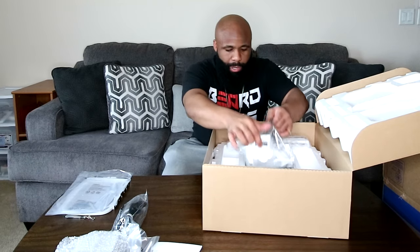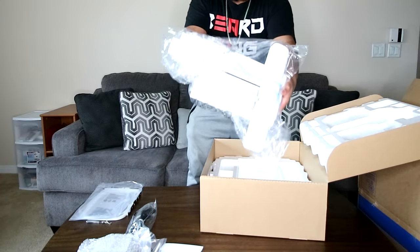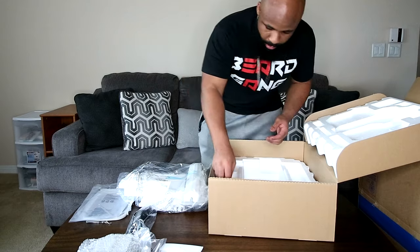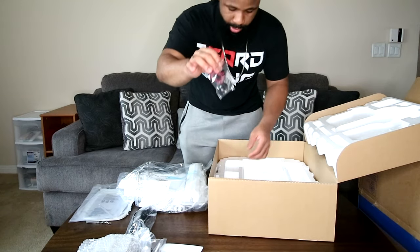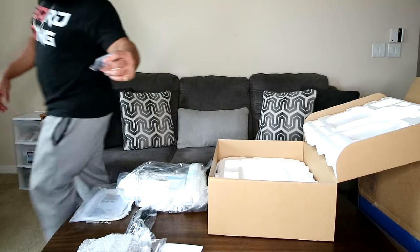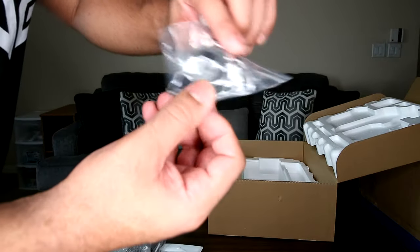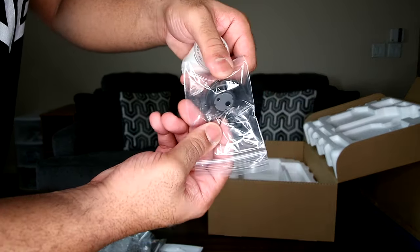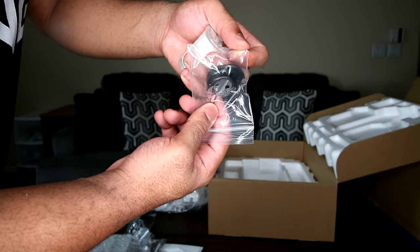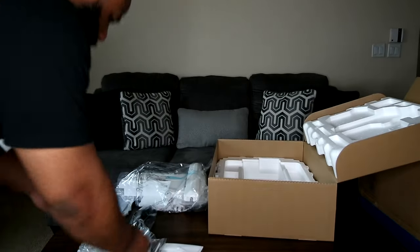This right here seems to be the embroidery foot attachment. We'll set this to the side. This also comes with — I hope this is an extra one and not the only one — your bobbin casing. For those who don't know, you need a bobbin casing at the bottom of your machine to loop and hook the thread. I'm hoping this is an extra one because you can always use the extra, but it's probably the only one.